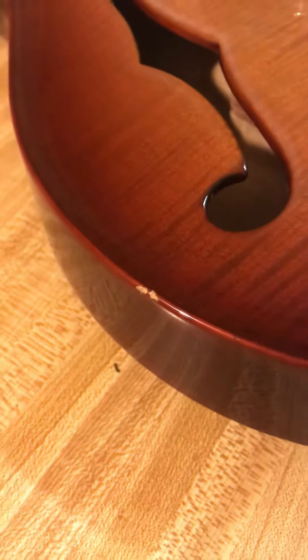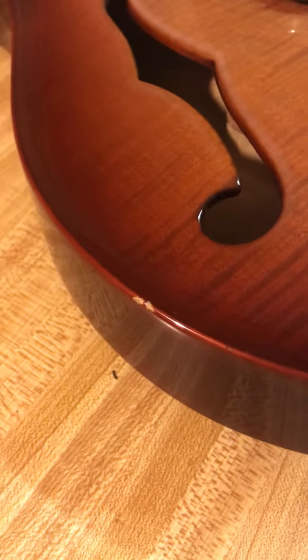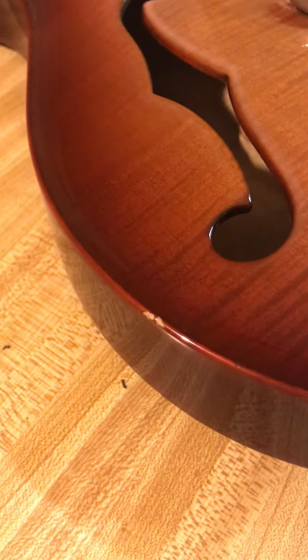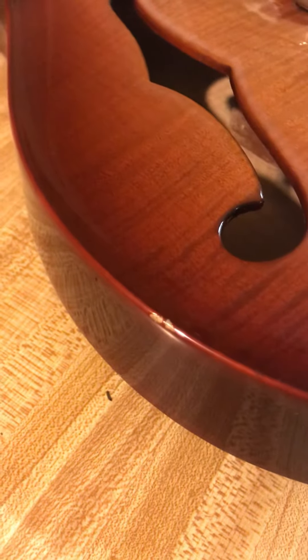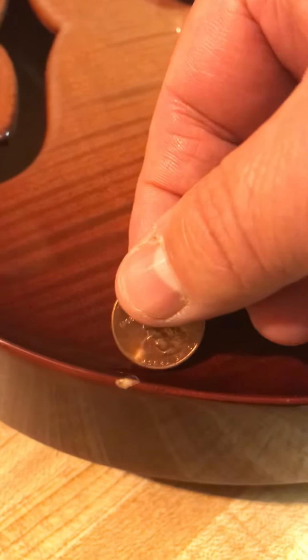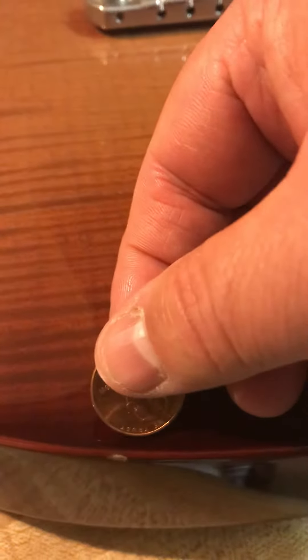Here are some pictures of the PRS McCarty Hollow Body 2 and the dings that are on this guitar. As you can see, right above the base f-hole — we'll compare it to a penny — and there's another one right here, as you can see, and a smaller one right there.